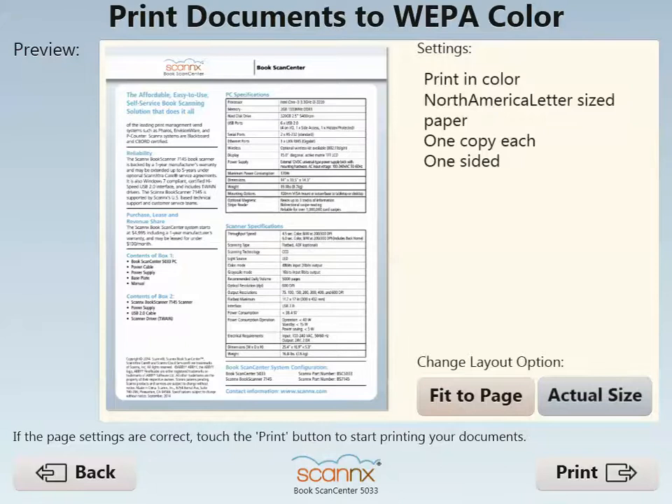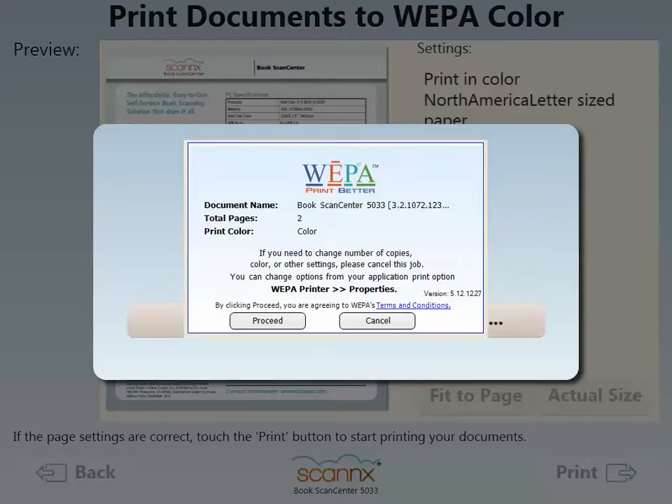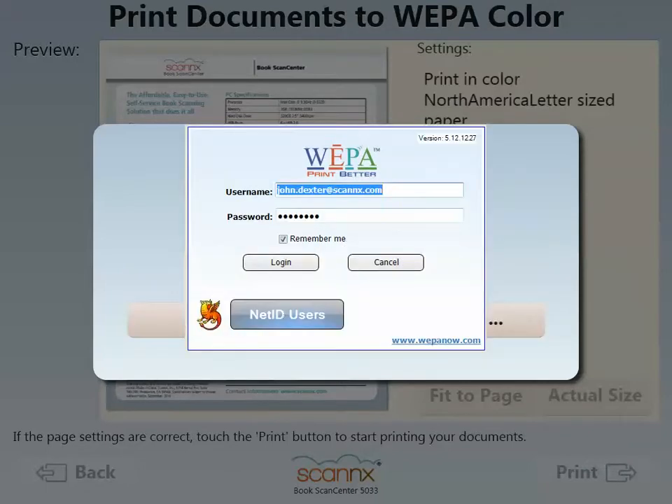Next, we'll get one last review of what has been scanned before submitting to the WEPA system. Then hit print, where you would see the WEPA dialog come up. Click proceed using the touch screen.